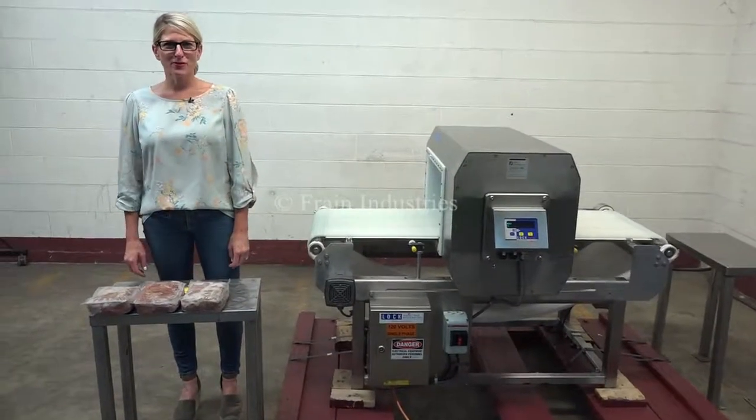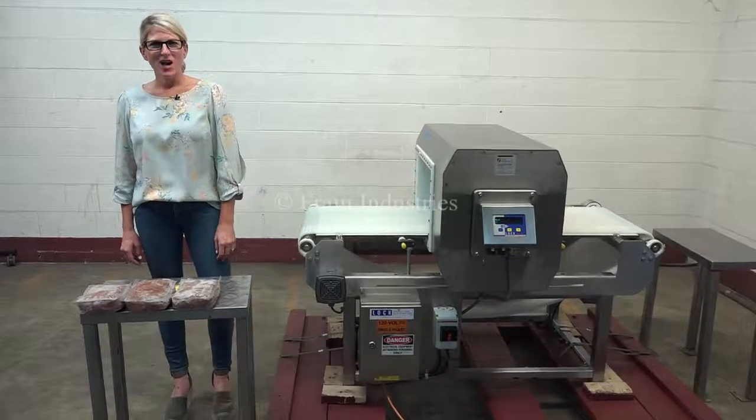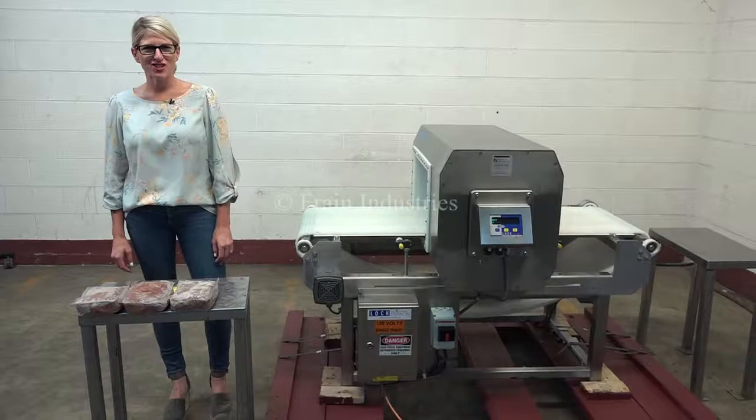Hi, I'm Katie with the Frame Group. Today we're cycling your Lock Met 30 metal detector. We recommend you read the manual in its entirety before powering up the machine.